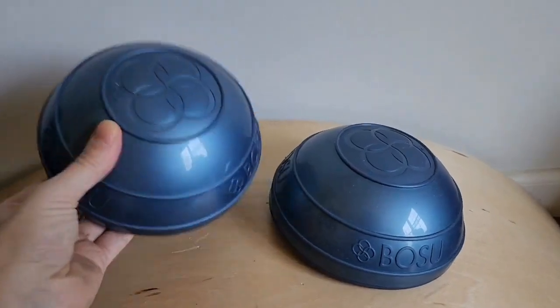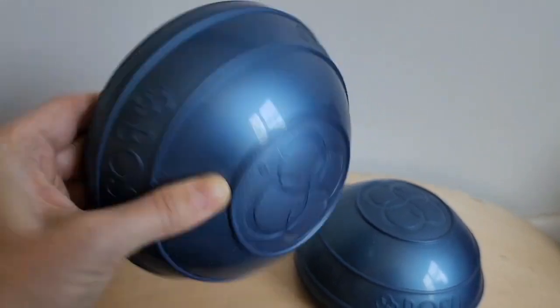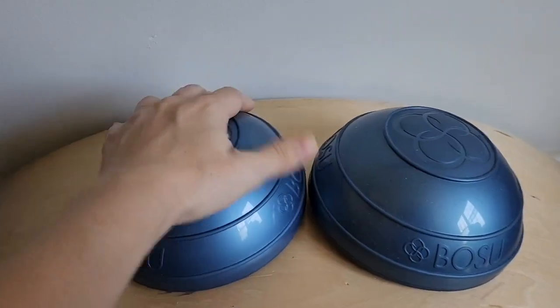Check out this closeup of these Bosu Mini Balance Pods. These are so cool. They're like miniature Bosu balls, but you get two of them.